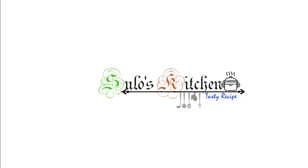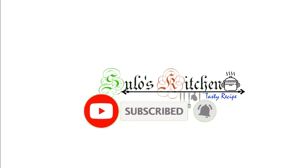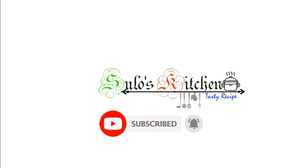Hi friends, welcome to Slow's Kitchen. If this is your first time watching our channel, please click Subscribe.